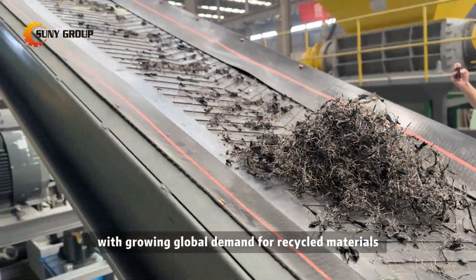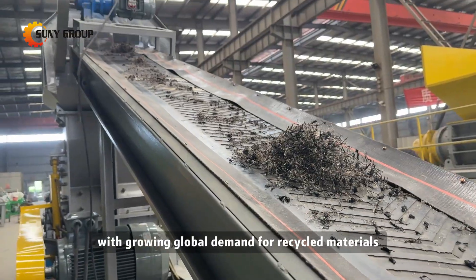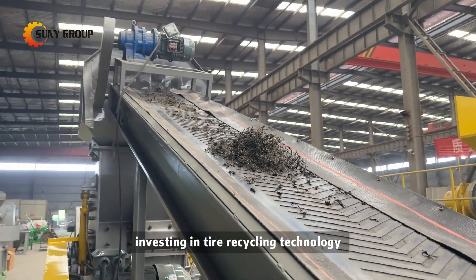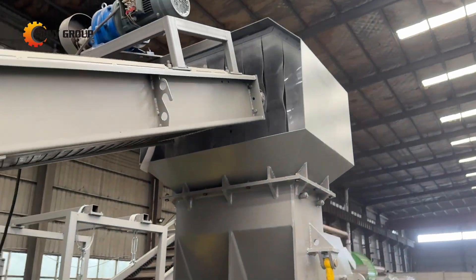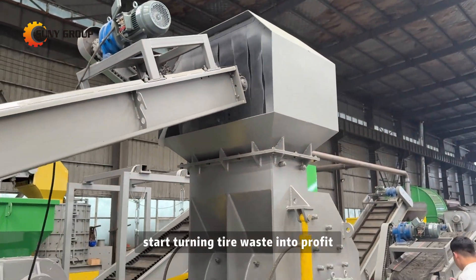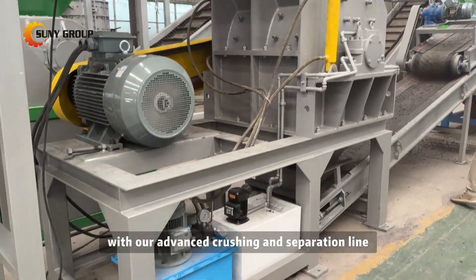With growing global demand for recycled materials, investing in tire recycling technology is not just eco-friendly — it's a smart business move. Start turning tire waste into profit with our advanced crushing and separation line.